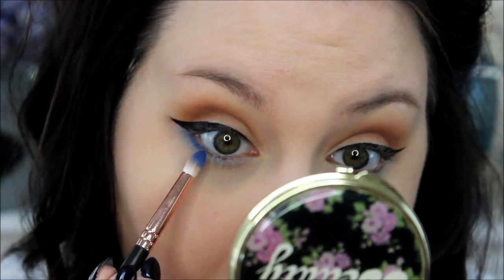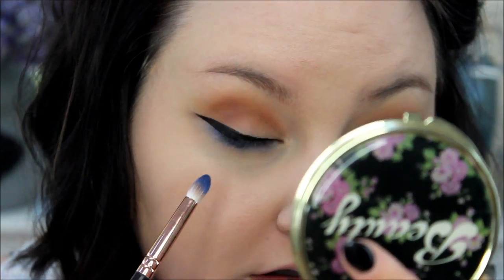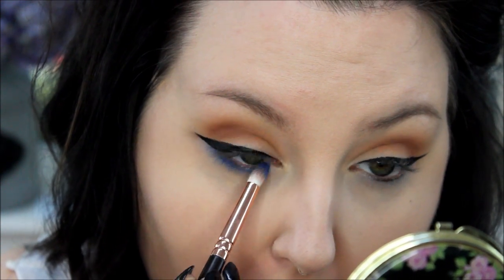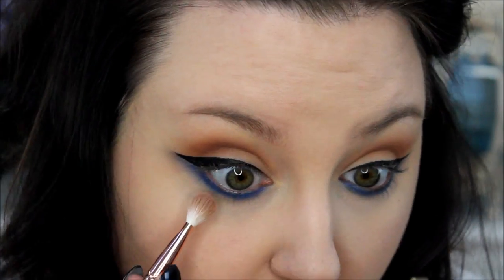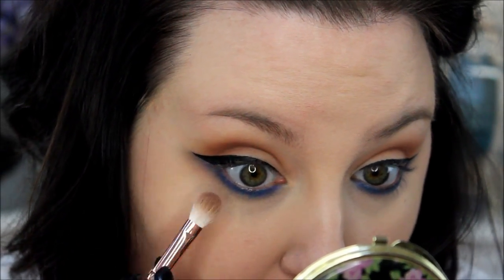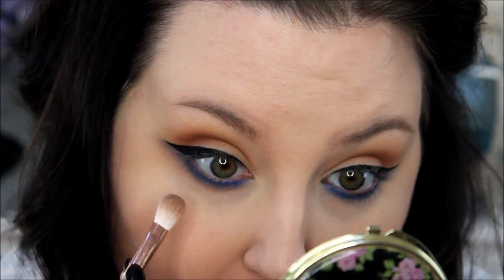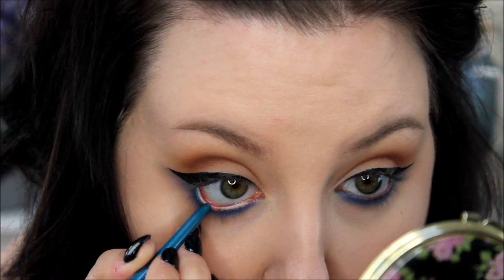You guys can obviously see what I'm doing. My voiceover — I don't know how helpful it is for me to sit here and tell you what I'm doing when you can see. But I like this brush for doing my lower lash line; I feel like it does such a good job of just blending the color down and not making it look too harsh. Then I'm just taking that brush with no additional product — just using the product that was already on it — just to blend the blue down with the brown into my lower line. You see how it gives a little bit more smokiness to it.